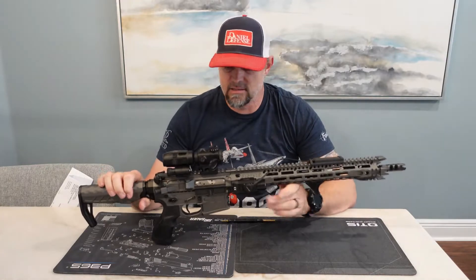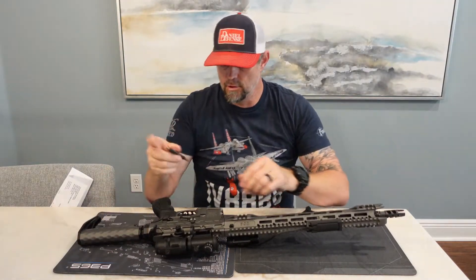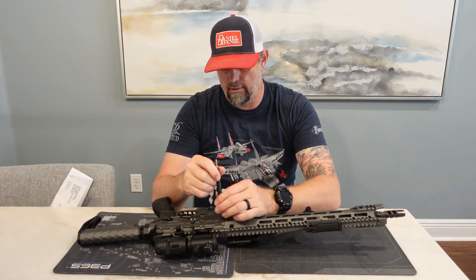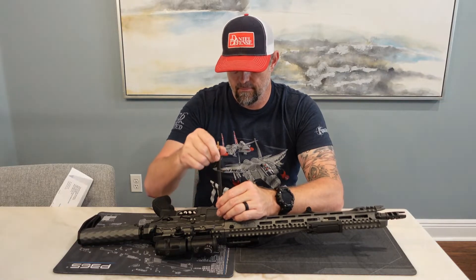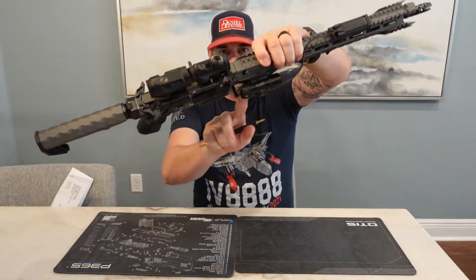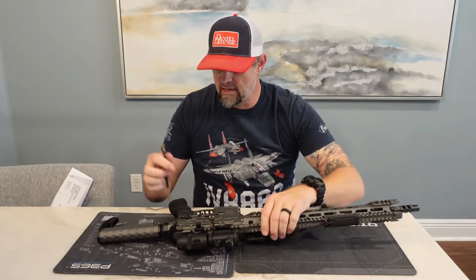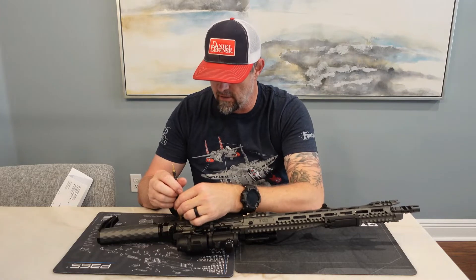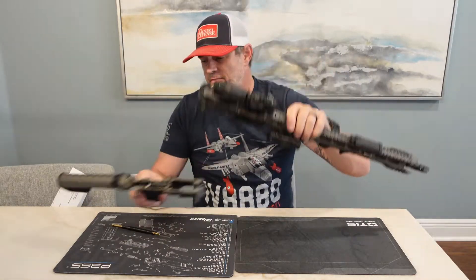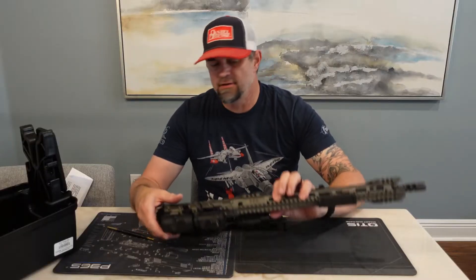We're going to take this apart and I'm going to use my AR Takedown Tool. Super simple — you just take the end of the AR Takedown Tool, put it on your takedown pins, pop it, and it literally pops right out with one little pop. Super awesome, and it does not damage any portion of the rifle.